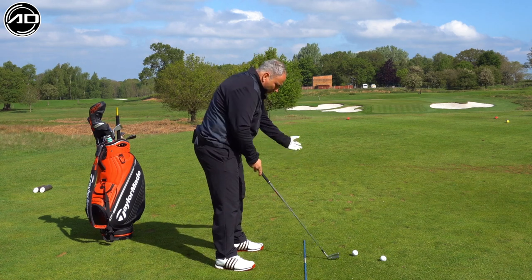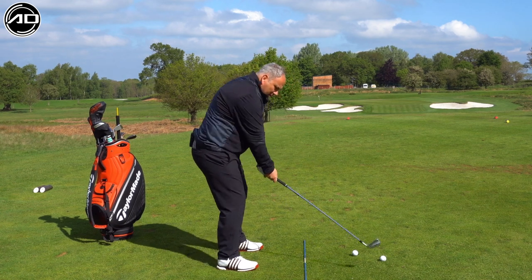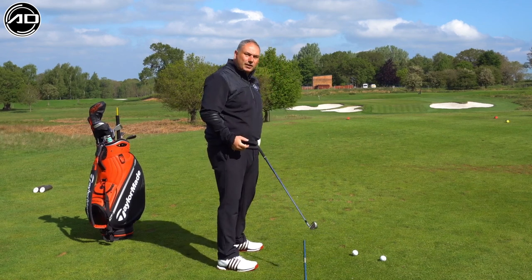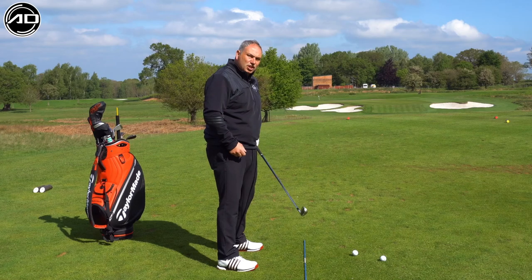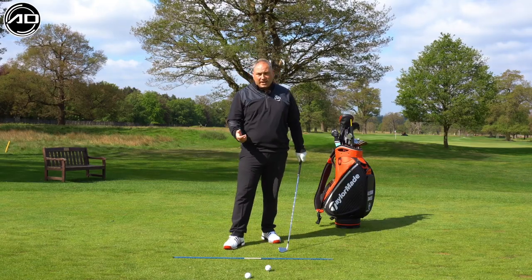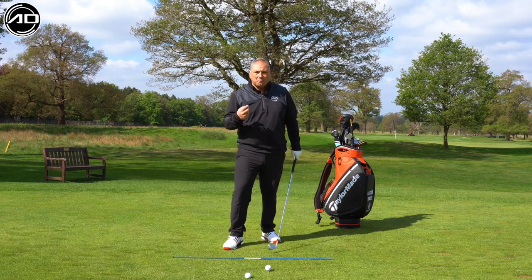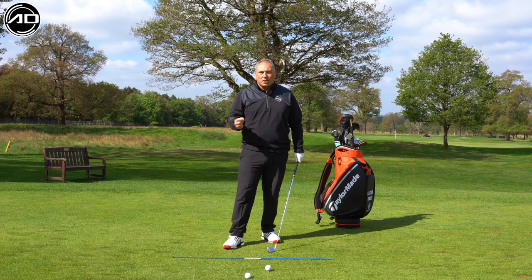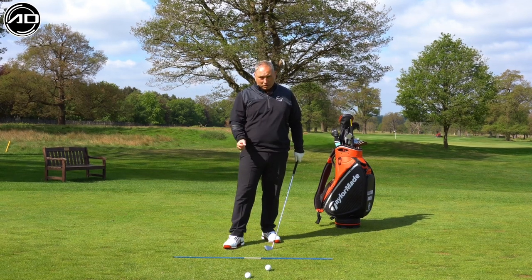Today's lesson is all about the first move in the golf swing - how we start the golf swing, how the club and body should move back to get the club in the correct place or slot as we start to initiate the swing. What I want to see - and this is one of my big points with golfers - is that we start the golf swing with the club and the arms together, and not the body.